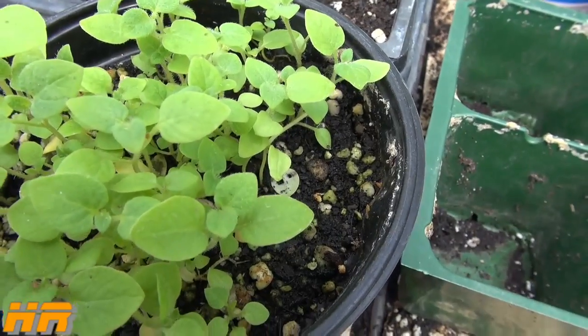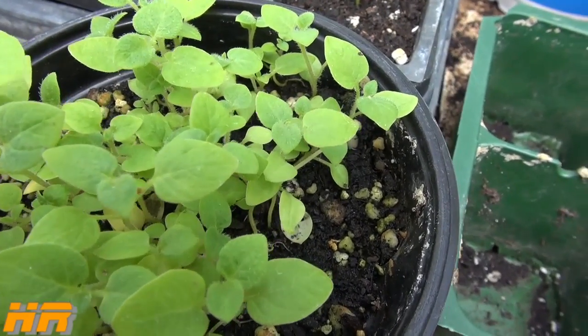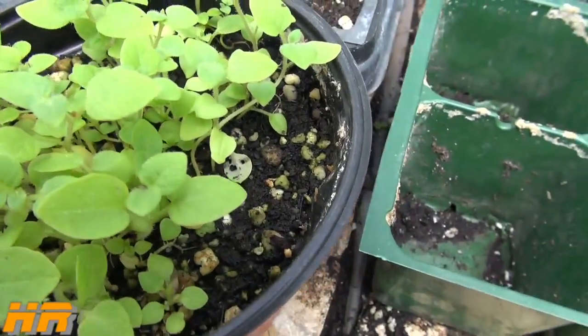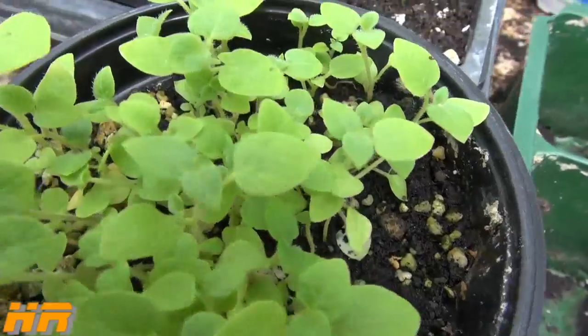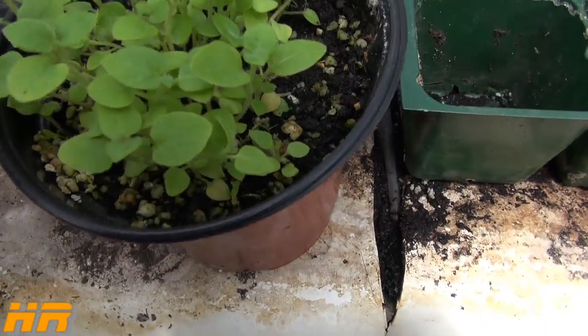The exact variety of this potato I don't remember offhand — it's either an Idaho potato or one of those white potatoes, nothing really special. It was just a store-bought potato. I was actually surprised that the store-bought potato produced seed, but it did, and they're growing.